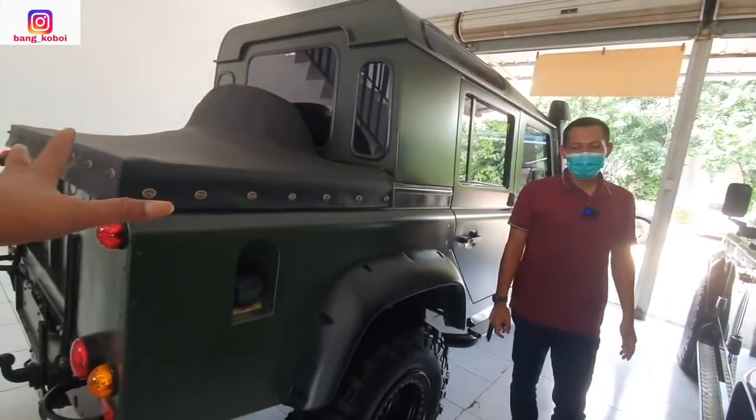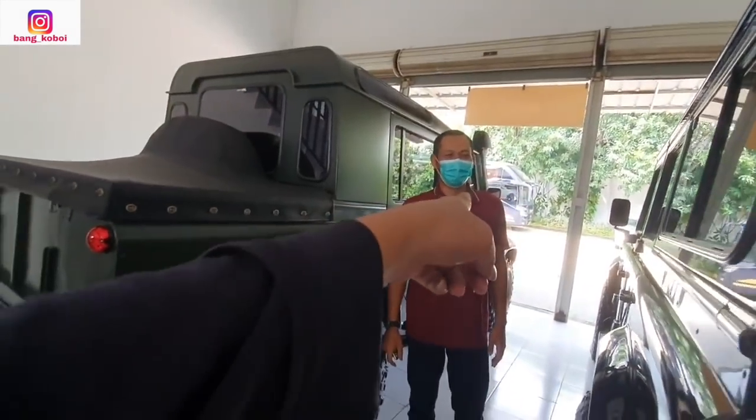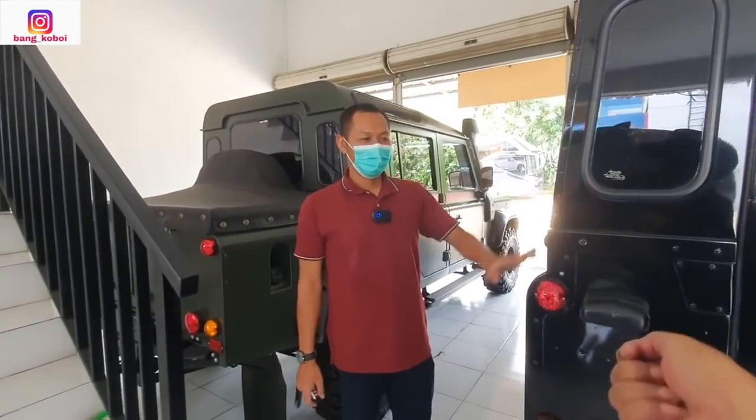Tapi ini dijual juga nggak Mas Joko? Kalau ada harganya yang cocok. Oh kalau cocok silahkan — telepon Mas Joko. Harganya ini gelap — ini hanya untuk kolektor.